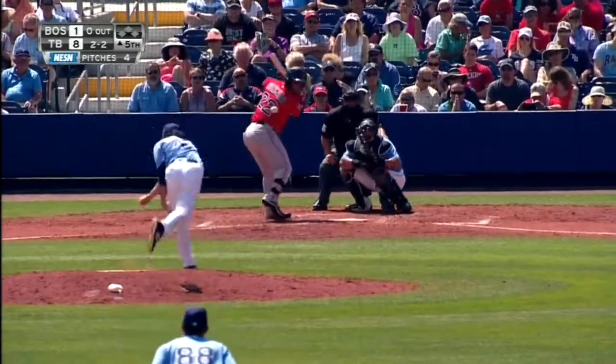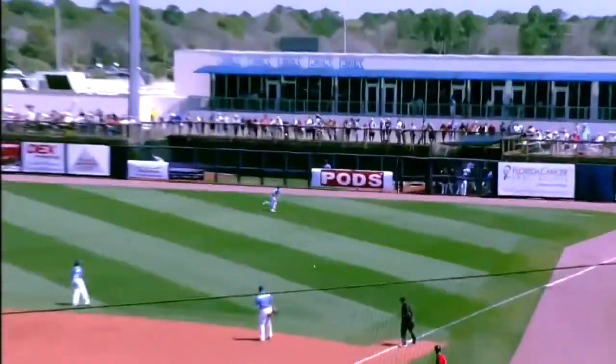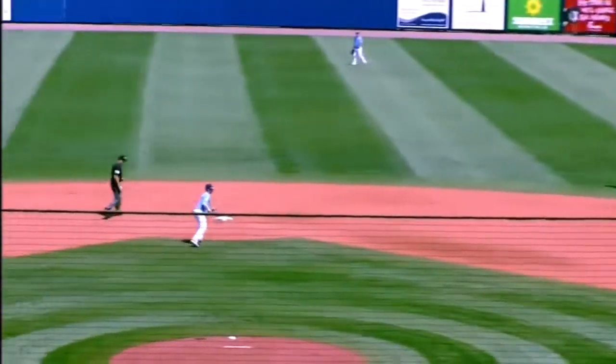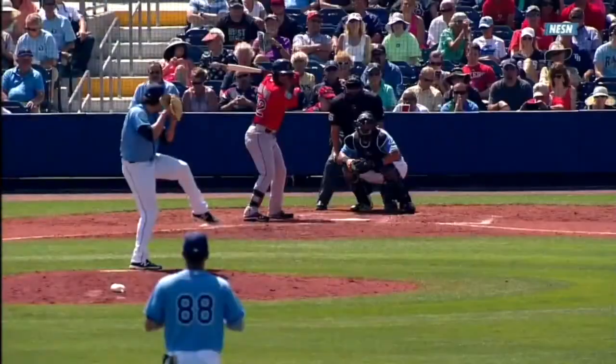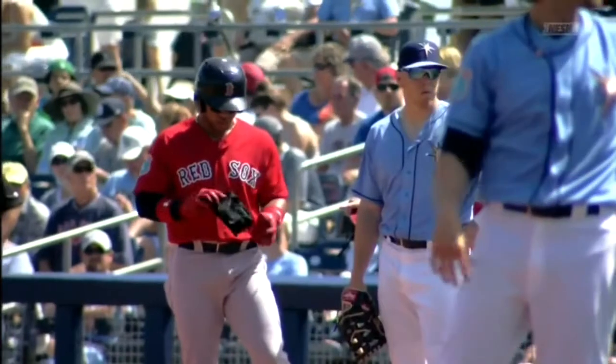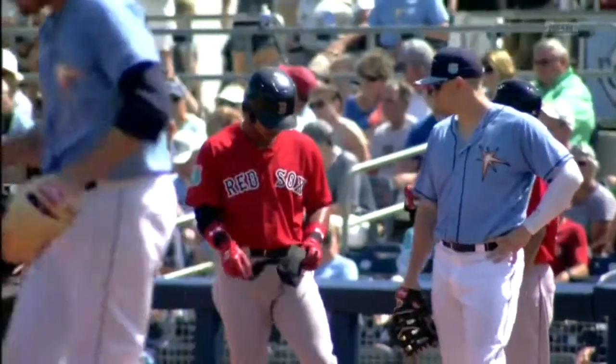Base hit here for Moncada. Yohan Moncada gets his first hit of the spring — his first hit in a major league Red Sox uniform — playing in his second spring training game. He looked very much like a pull hitter there, as that ball was up in the zone a bit high, and he just hooks it on a line. Nice job getting his hands above the baseball and hitting a line drive into right field for the leadoff base hit here in the fifth.